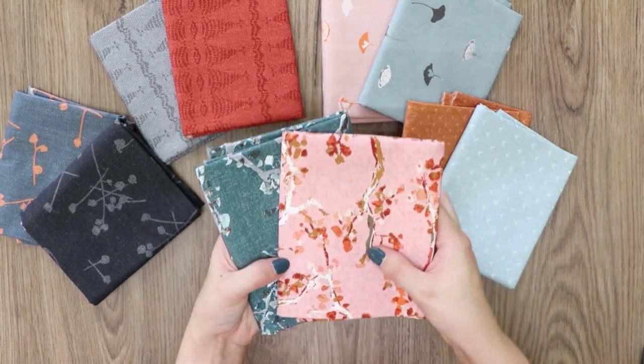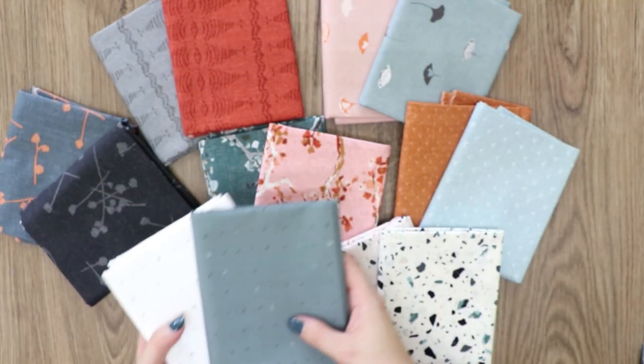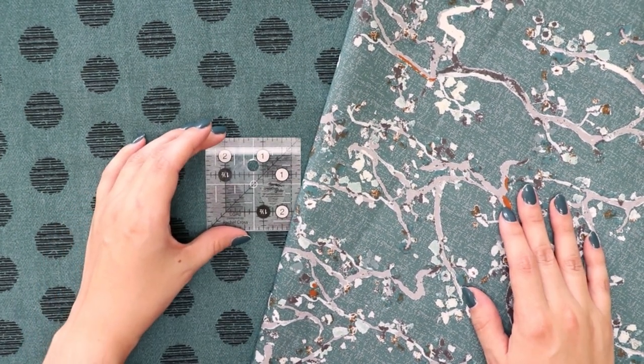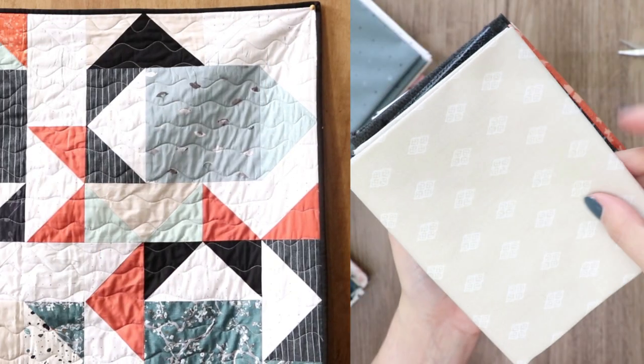Fabric lovers get ready to swoon with the 20 quilting cotton prints in this collection. For this collection, Catarina's idea was to gather a group of prints that would work nicely together as a group, but also individually, for different kinds of projects. So the only theme or story was cohesiveness and a unified color story.